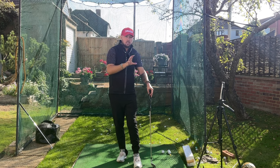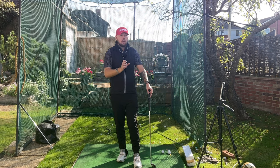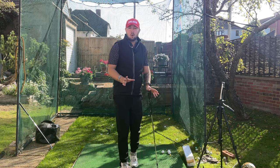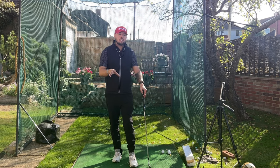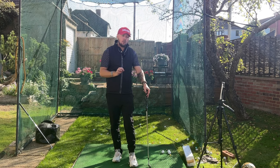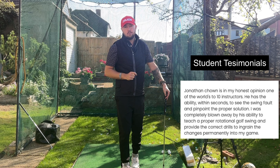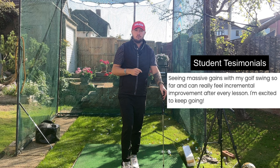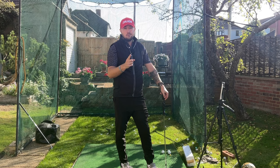Four lessons per month is perfect for optimal improvement month in month out. That's where we can have good interaction, keep you on plan, and make sure we're giving your swing the time and attention it needs for massive improvement from off season to in season. Any lesson package or subscription on my Skillest profile is a great way to work on your golf swing — here are testimonials from my students and the improvements they've made.